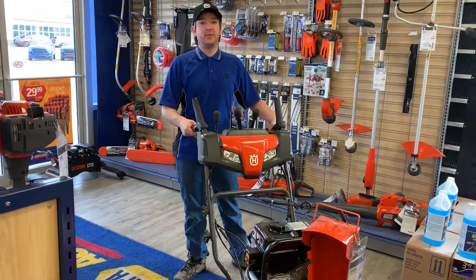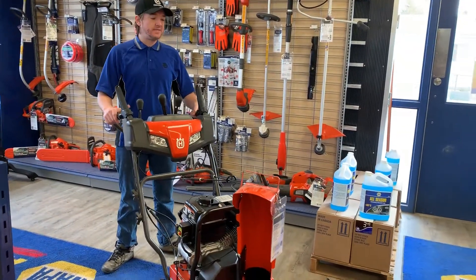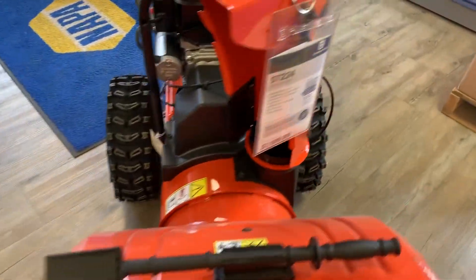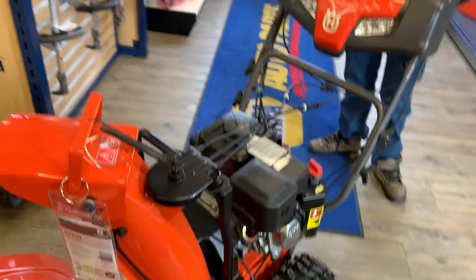Hey, this is Jacob down here at Redwater Napa Husqvarna. Today I'm showing off the Husqvarna ST224. This is a 24-inch snow blower.